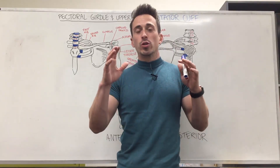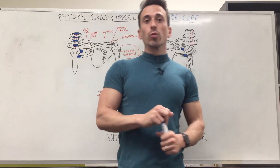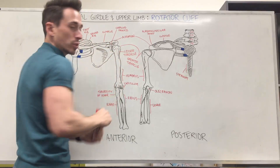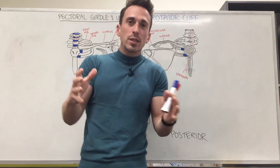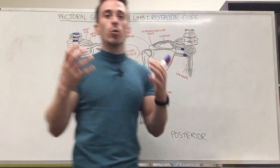Hi everybody, Dr. Mark here. In this video we're going to talk about the muscles that stabilize the glenohumeral joint — that is the head of the humerus in the glenohumeral joint, known as the shoulder joint. These muscles come together to form a tendinous sheath over this joint that we term the rotator cuff.